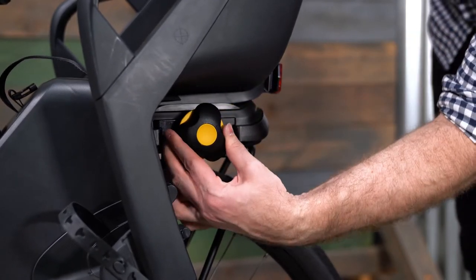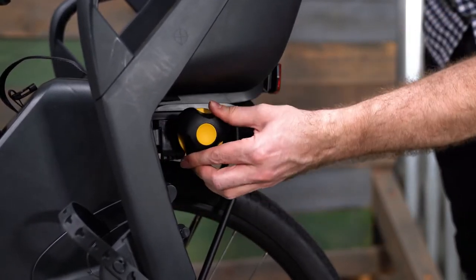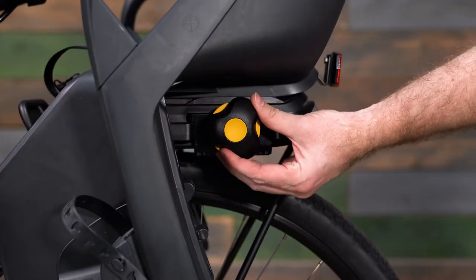During the last few rotations, the locking ring should make audible clicking noises. Once the adjustment knob is fully tightened, the locking ring should prevent it from rotating counterclockwise.